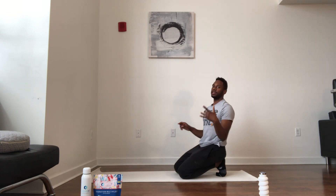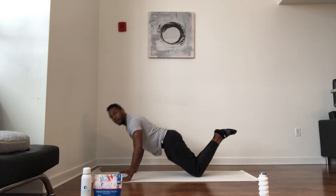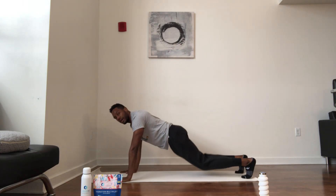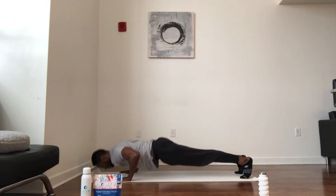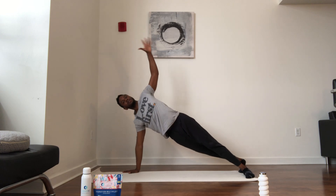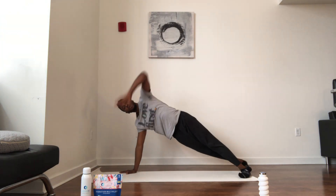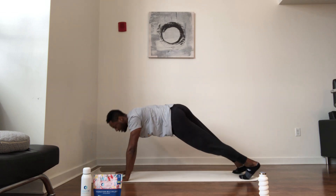And relax — push-ups, easy, last thing. Do what you can do — knees is okay. You're going to go down, rotate, back down, rotate. Otherwise, on your feet, bring it up. This is the last exercise. You got two more, one more — and relax.